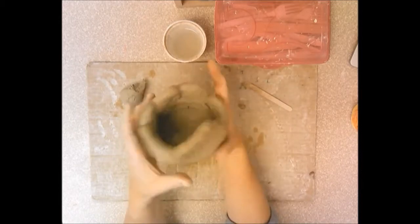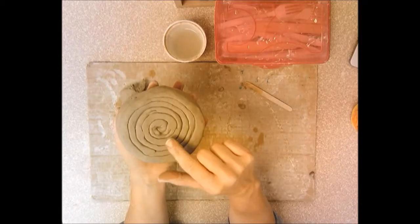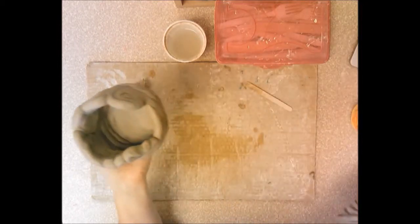Keep working until your bowl is complete or time runs out. When time is up, I'll flip your bowl over and scrape your initials and the day you have art on the bottom. Then we'll leave it to dry, I'll fire it, and get it back to you to glaze.